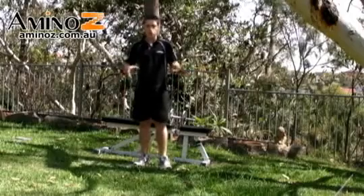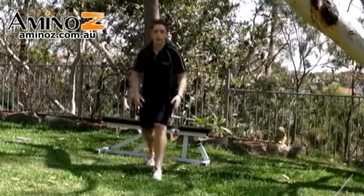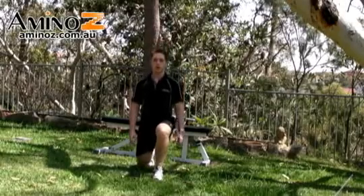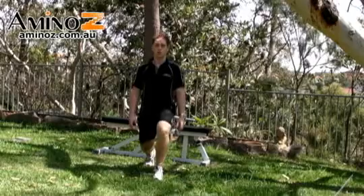Start off by doing this just using your body weight. We're going to have one leg forward, one leg behind. Simply going down and then pressing straight back up, like so.